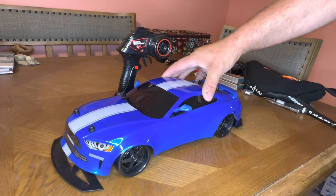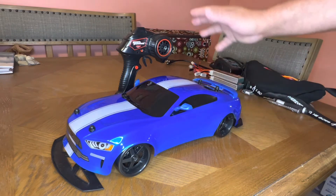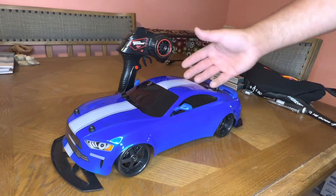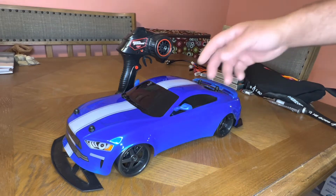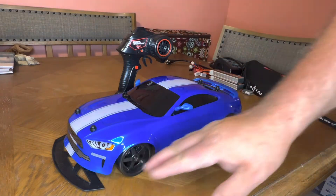Welcome to RC Cincy. Today I have the Fast and Furious Jada line of vehicles — basically the GTR (Brian's car), the RX-7, and two different Mustangs. They're basically the same platform, the same vehicle underneath with a different body shell on them. That is the only difference.